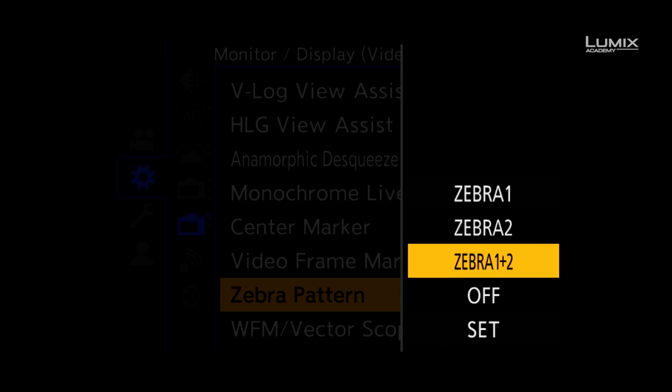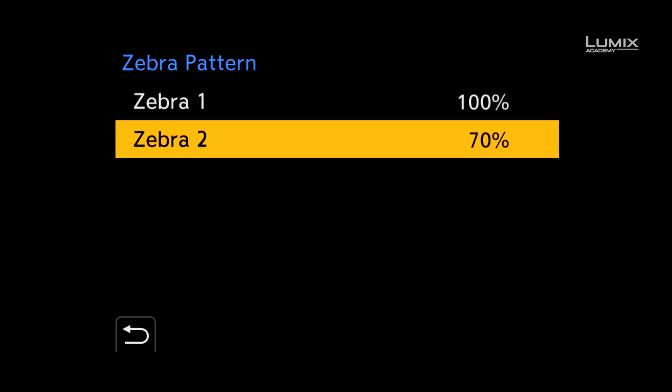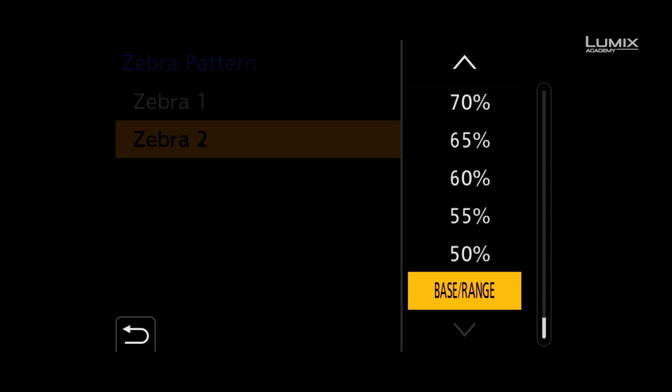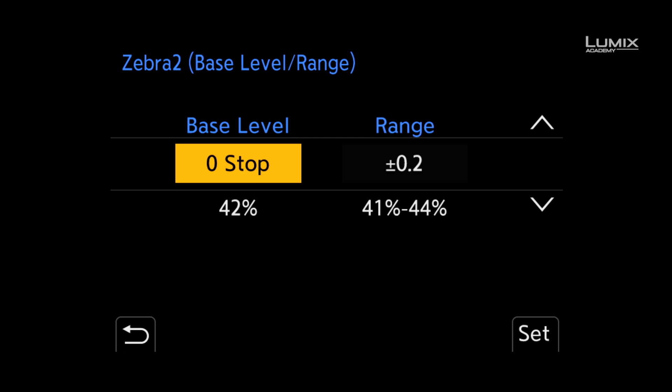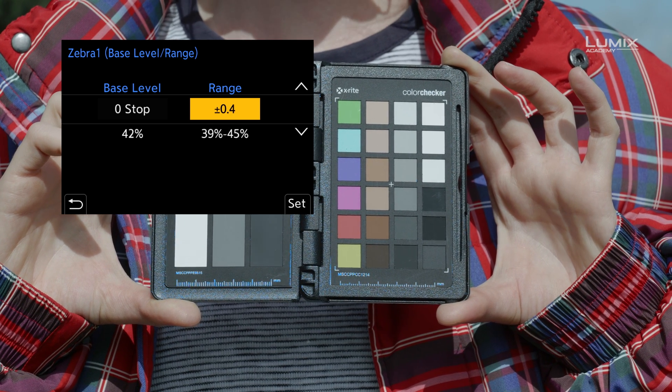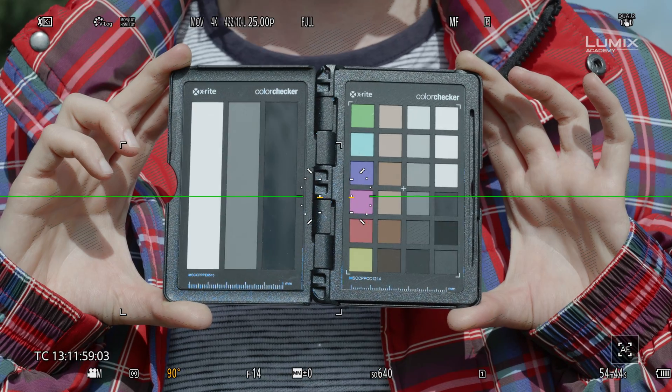The S1H also comes with a new zebra option called base range, which allows you to set a base level from 18% grey and also a range above and below from 0.2 stops to 1 stop. To activate this, simply scroll down to the bottom of the zebra percentage options and select base range. You can then define the base level with 0 stop being 42% IRE or 18% grey, and you can select up to 8 stops below and 6 stops above, with a detection range of 0.2 stops to 1 stop above and below.